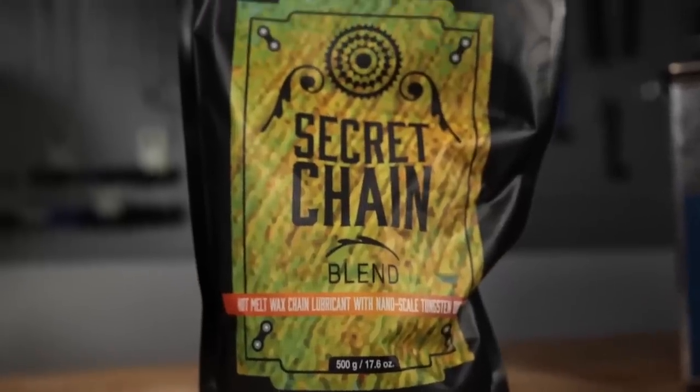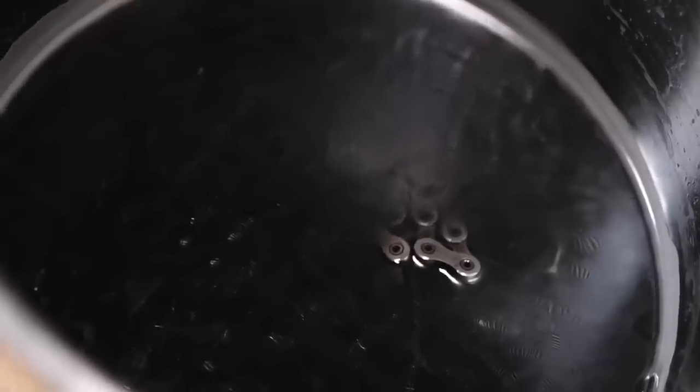One of the ways you reduce the friction of the chain is with the tungsten disulfide additive in, say, the Silca Super Secret wax and the drip-on — it smooths out the surface of the chain. If you looked at the metal surface of a typical bike chain under a powerful microscope, it would look like the Himalayas — a mountain range. What you're doing is smoothing out that mountain range by filling in all the little crevices and valleys and peaks and troughs with the tungsten disulfide. If there's packing grease remaining in there, that's not going to make the waxing process as effective. Also, the grease burns at very high temperature, so it's not going to evaporate — it's not a volatile hydrocarbon; it's quite the opposite. So strip it out first, then wax.